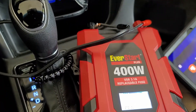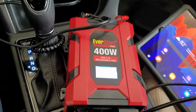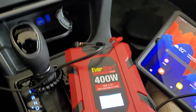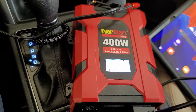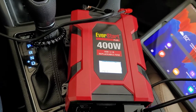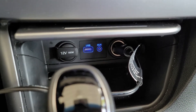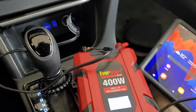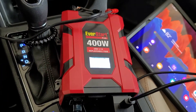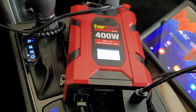These come in all different wattages — this is just the 400 watt model. Right now I have it charging my Samsung Galaxy Tab S7 Plus with no issues, and I also have an LG Velvet phone plugged in charging at the same time. If you want to plug it into the battery with the leads, you can run small appliances. Running it via the cigarette lighter port, I have my car running with the A/C on. If the car isn't running, you'll need to start it up every now and then to keep the battery from draining.